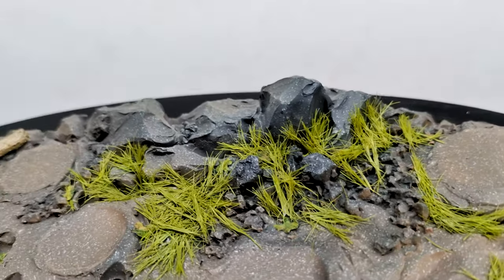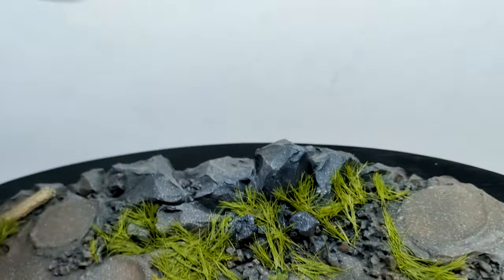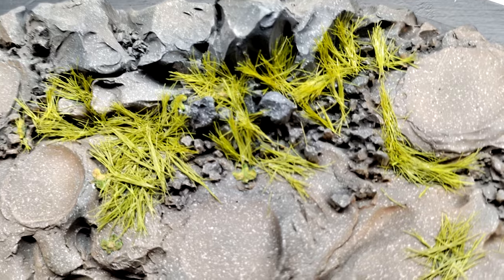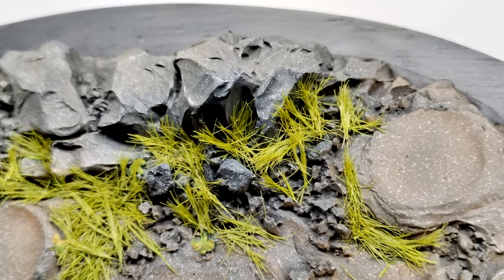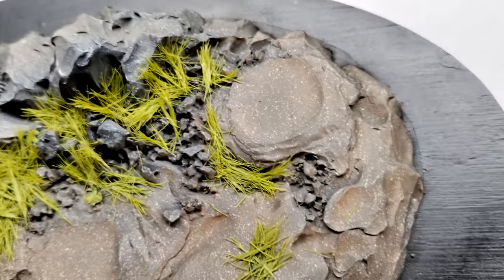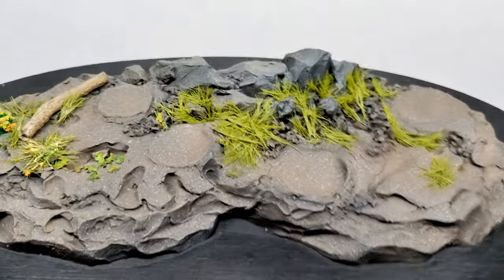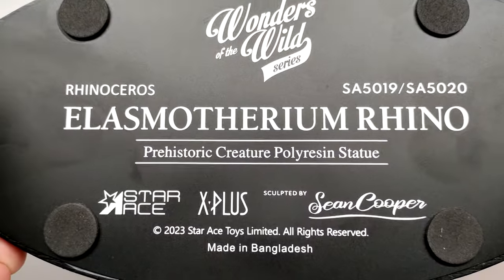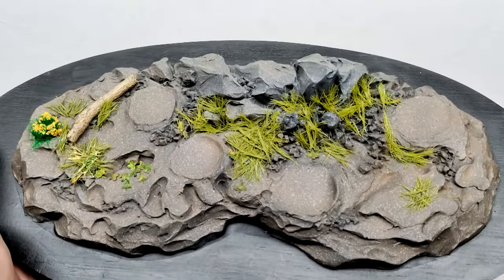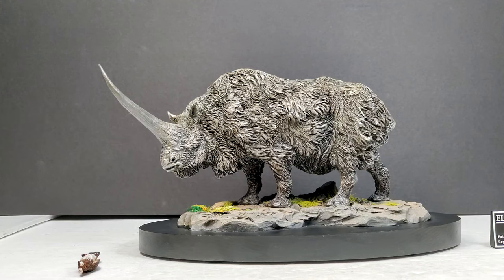The rocks sort of suggest we're moving up into higher elevation as they begin to pick up. There's a nice healthy dose of smaller and larger rocks as you move through, as well as more grass poking up. The sculpt is phenomenal and the paintwork is absolutely incredible on this base. The underside gives you all the information on the model itself, but it's an absolutely awesome base to go with an absolutely incredible Elasmotherium.